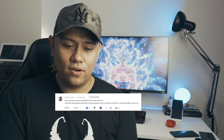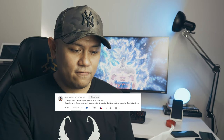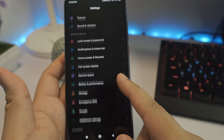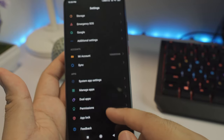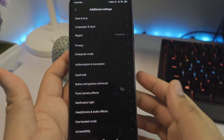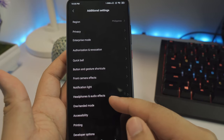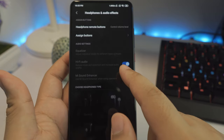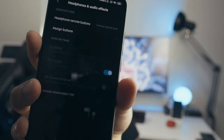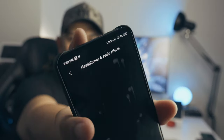He asks: do you know a way to enable the Hi-Fi audio mode? He has the same phone model and has the option to turn it on, but won't let him move the slider. The only way to turn on the Hi-Fi audio option is to go to Settings > Additional Settings, find the Headphone and Audio Effects menu, and there's an option with a blue toggle button. You can't toggle it on or off unless you have earphones or headphones plugged in.